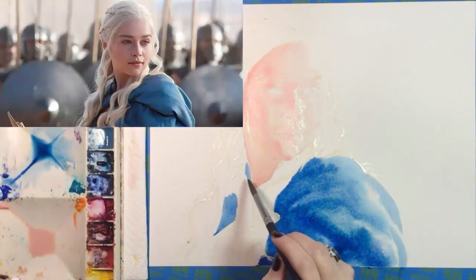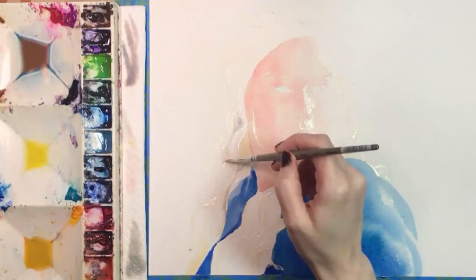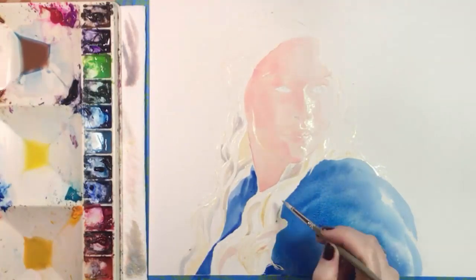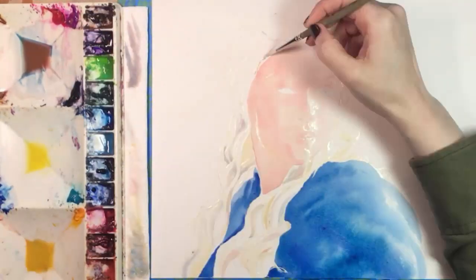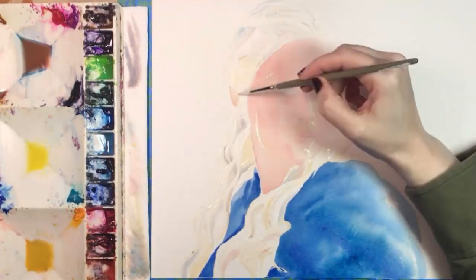So I found a screen cap of her taken directly from the show, and I drew a light pencil outline of it on my paper, and then I applied masking fluid wherever her hair was the whitest. Her hair is platinum blonde, so I used a lot of masking fluid here. Masking fluid goes on white, and mine dries to a shiny pale yellow. It will resist any paint I put on top of it.